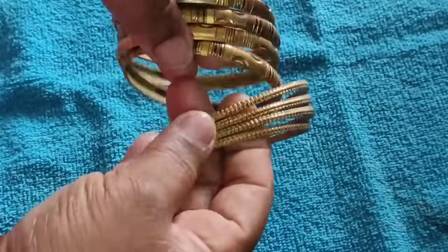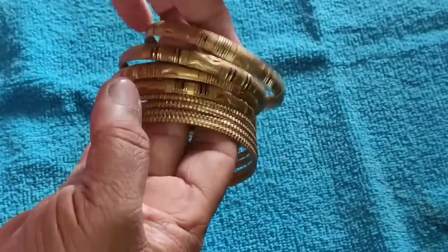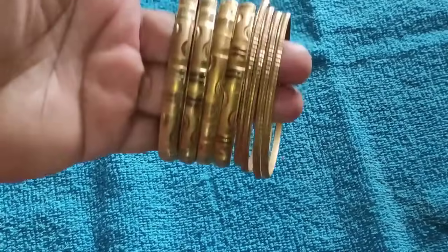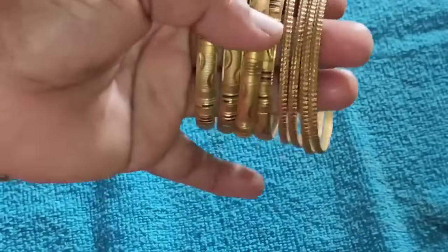We are going to use 12-15g bangles. The bangles are going to be used in the color. We are going to use a small amount of bangles. I am going to use a small pot.